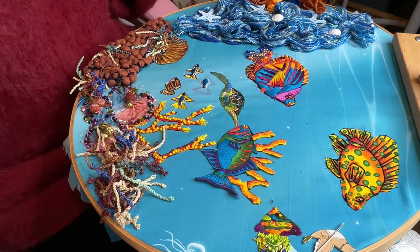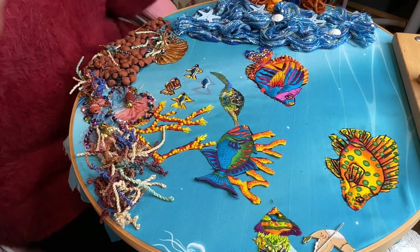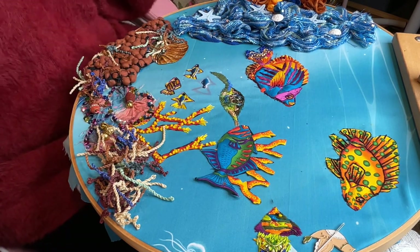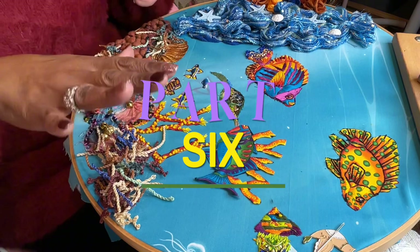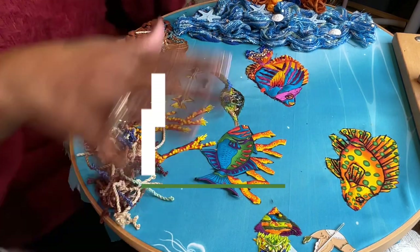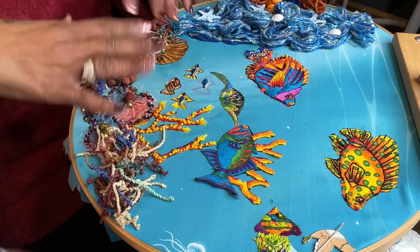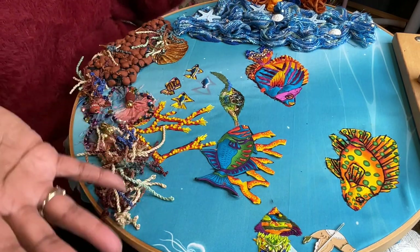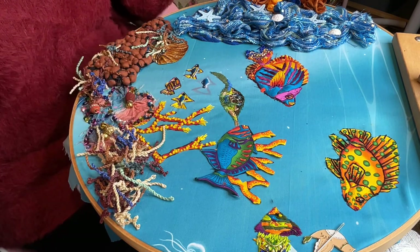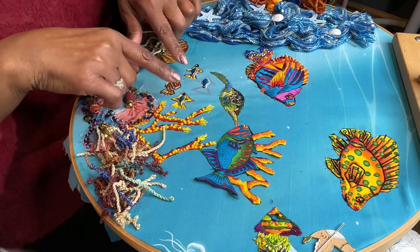Hello, hello people. This is Elise from Balsamix Media and we are now doing part six. If you were with me throughout this adventure with the fish — the aquarium on a hoop — we are now going to do a school of fish, finally.